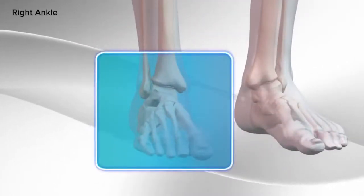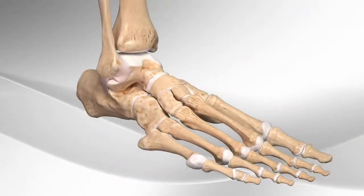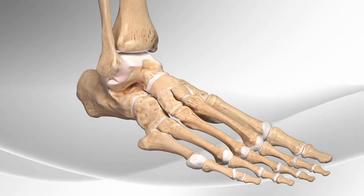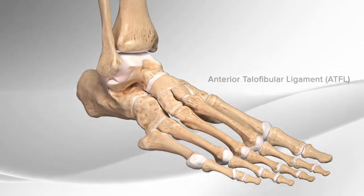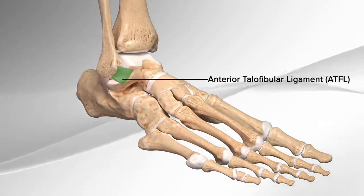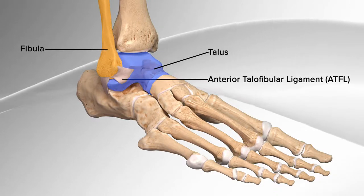Demonstrating a ligament augmentation repair in the ankle with the use of a surgical device. The ligament augmentation repair helps to repair the torn ligament in the ankle called the anterior talofibular ligament, or ATFL. It is the ligament that holds the two bones of the ankle together, the fibula and the talus. This ligament prevents rolling or spraining of the ankle.